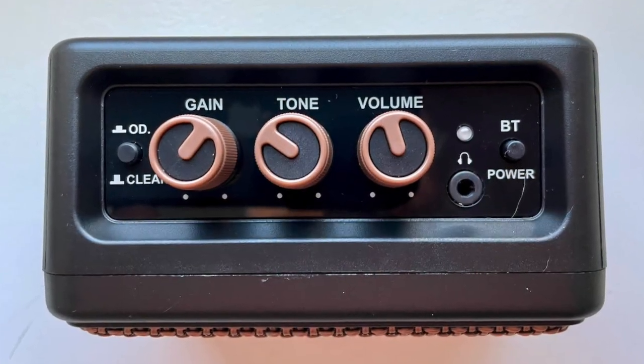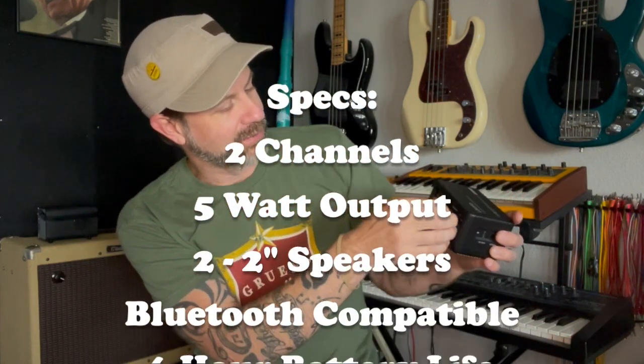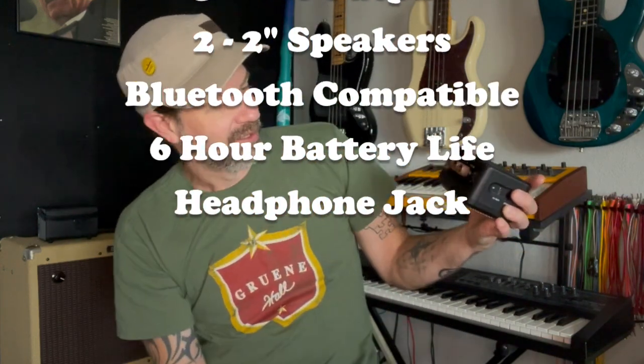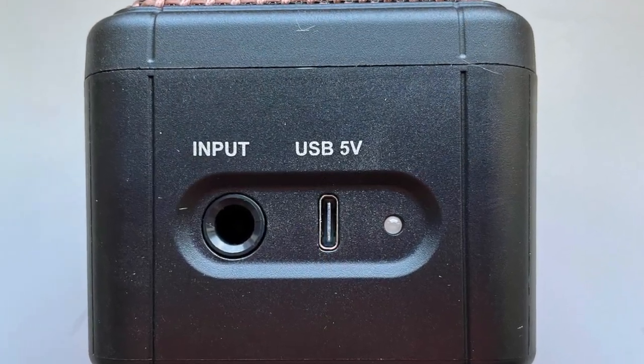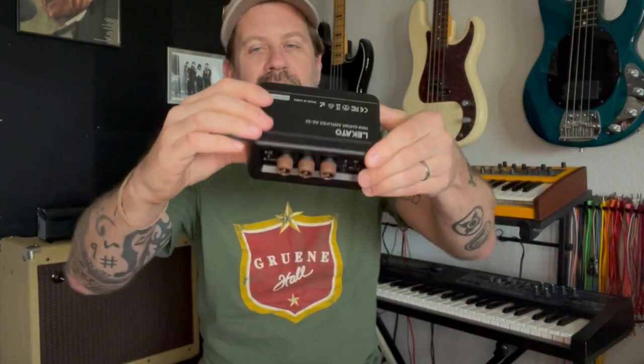It looks like our three knobs are gain, tone, and volume — very straightforward, and they work on both channels. We've got a channel selector here: overdrive and clean. And then it looks like we have a Bluetooth connection. There's also a headphone jack right there so you can use it as a headphone amp as well. Over on the side we've got an LED, the USB jack in, and then our input. On the bottom we've got some rubber feet. It's definitely a little bit lighter than the S4.